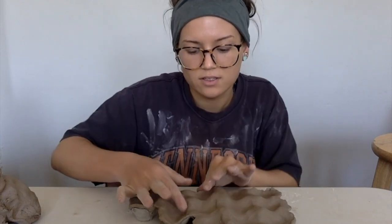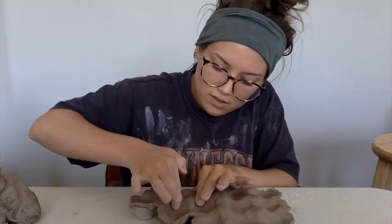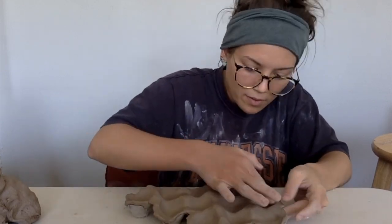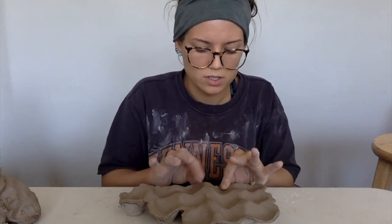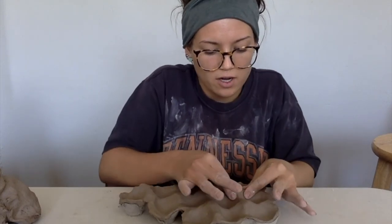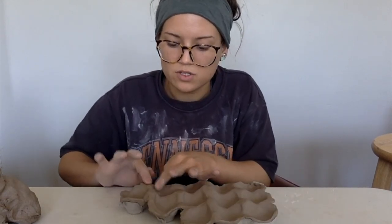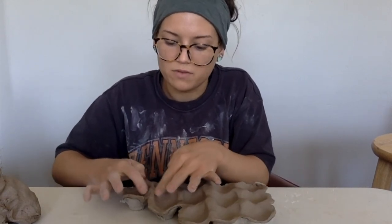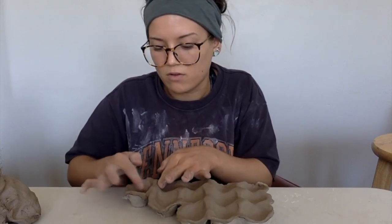Now I can go back in with my finger and really define where that slope is starting — I'm not pushing, I'm just kind of pressing to the sides of where I feel those edges rising. Once you've got those edges pretty defined on the circle part, you can go back and pinch up these guys. You can use a sponge if you need to. My clay's pretty wet, but if yours is a little more dry and you see cracking, you can use a sponge to go back over the top.